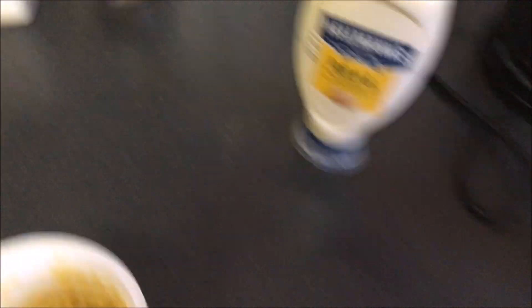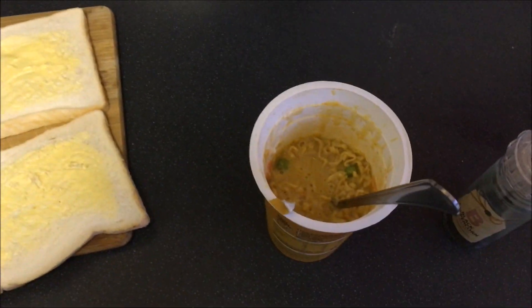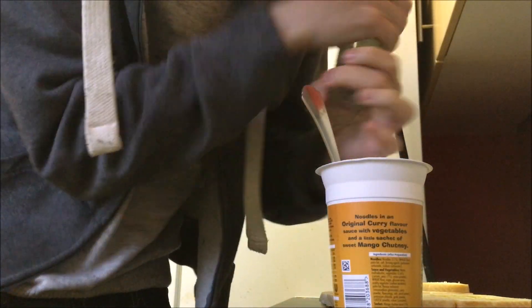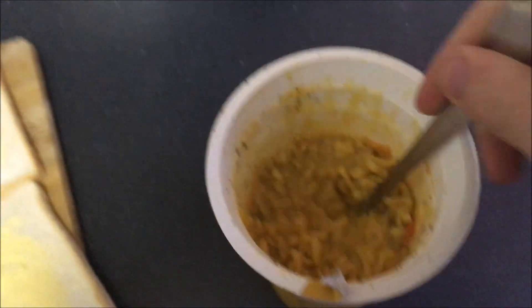Next step. We've done the mayonnaise. The next step is black pepper, because I have black pepper on fucking everything. So I'm going to do my classic showcasing move, which is propping the camera up against my amazing kettle, and adding the pepper to the pot noodle. Give that a mix. Looking good.